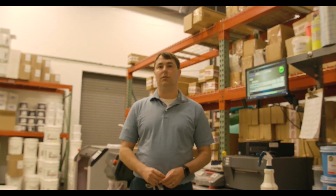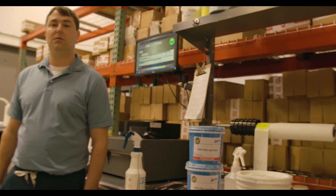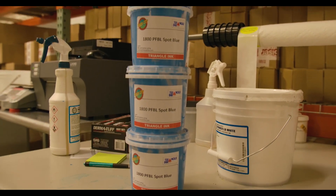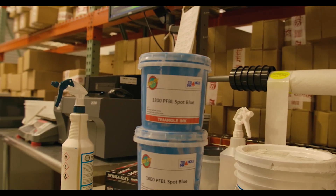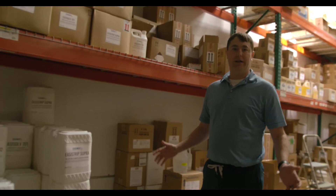If somebody gets lost on the website or doesn't know how to search it, they can call directly — the number is 512-454-0505. They'll get you hooked up right away. The custom Pantone mixes come in a little tub — quart or gallon — and they'll mix it right there for you.